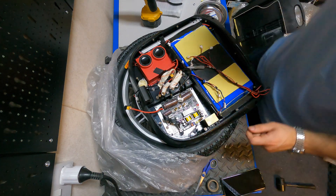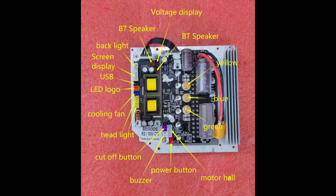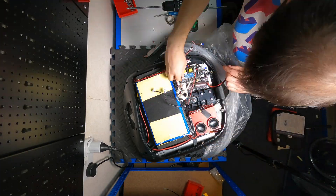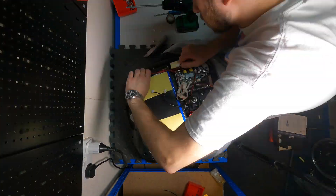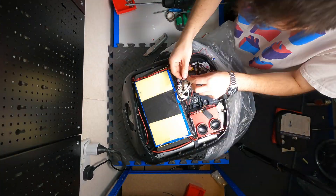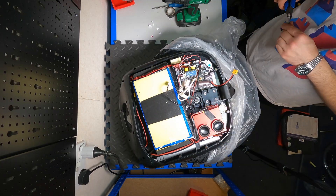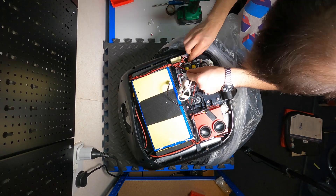Now we need to put all the cables back together. The wire diagram on the board shows which cable goes where. On most Begode/Gotway unicycles the connectors are color-coded: the red connector is the power button, the purple connector is the cutoff switch, the blue connector is the fan, the two yellow connectors are the headlights, and the brown connectors are the speakers.